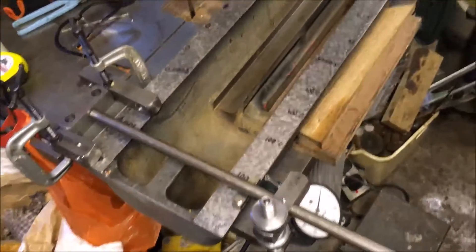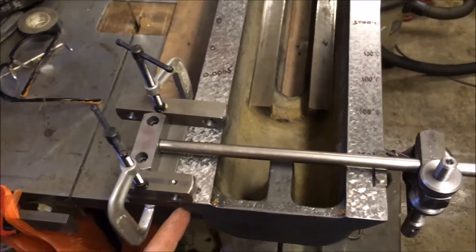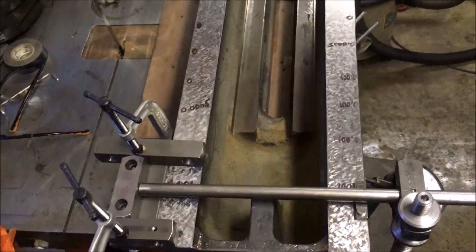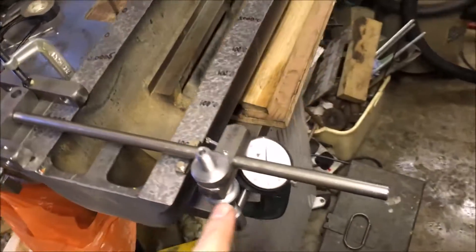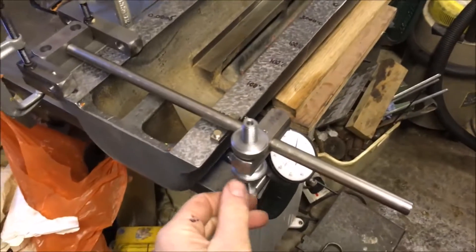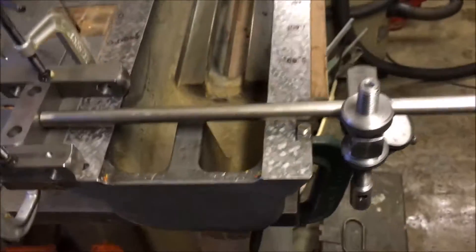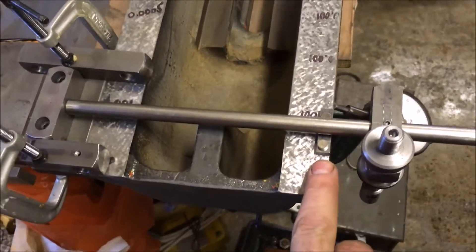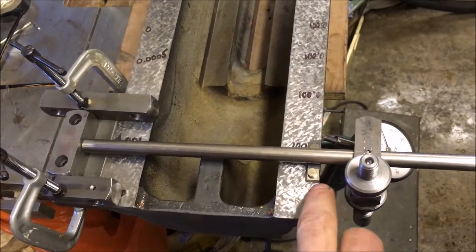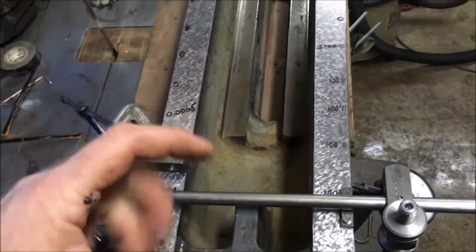So I've cobbled together a Heath Robinson jig, which consists of an angled face picking up on this face to give me an average, just in case there's any deviations down it, and then a DTI supported holding the plunger perpendicular to the face. I can adjust it up and down. I've got it running on a gauge block so that it averages out any variation in this surface and edge, and it's giving me a reasonably consistent result, which I've found quite useful.